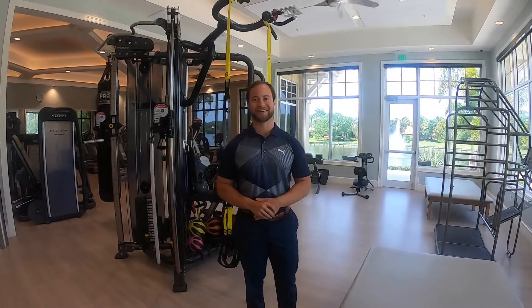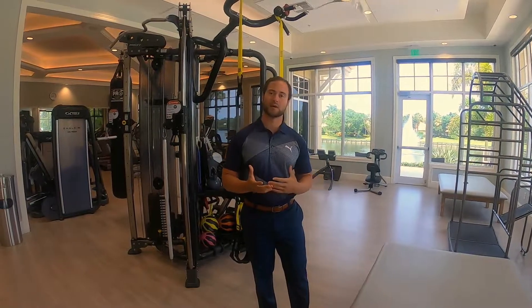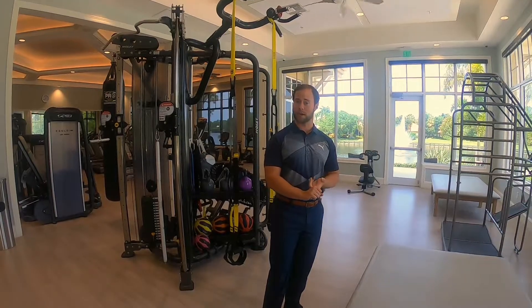Hi Willoughby, Brent here. As you can see, we're still in our beautiful fitness center. For today, I want to go ahead and show you three stretches you can do anywhere in your house, preferably on a chair or on your bed.